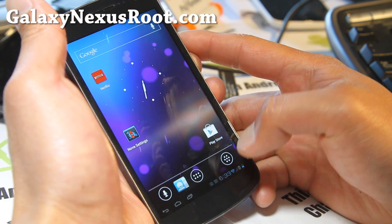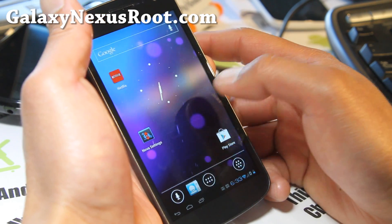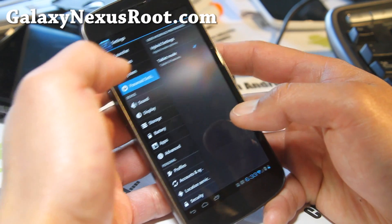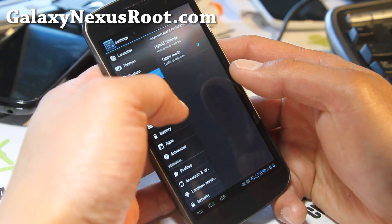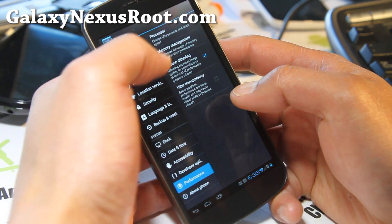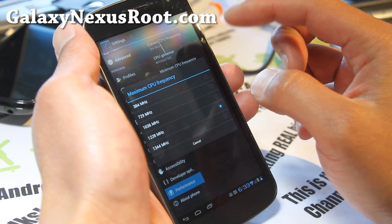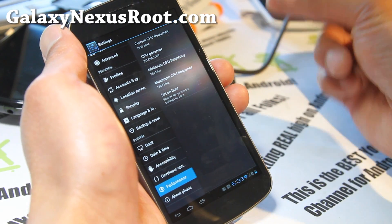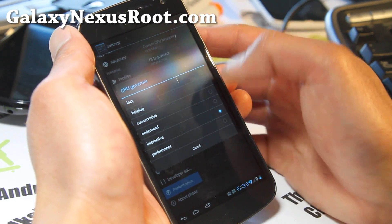This is a lot more fun than being on stock — stock Galaxy Nexus, of course. So you can also disable tablet mode if you want. There are also performance settings. This is actually based off — it's sort of built off CM9. So you can overclock it a little bit.